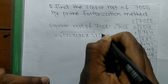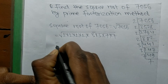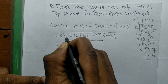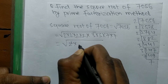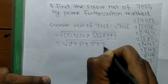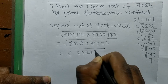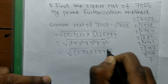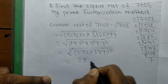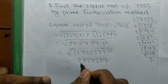We are finding the square root, so we make pairs of all these numbers: 2 squared, 2 squared, 3 squared, and 7 squared. The square root sign and the square cancel each other, so the remaining numbers are 2 times 2 times 3 times 7.